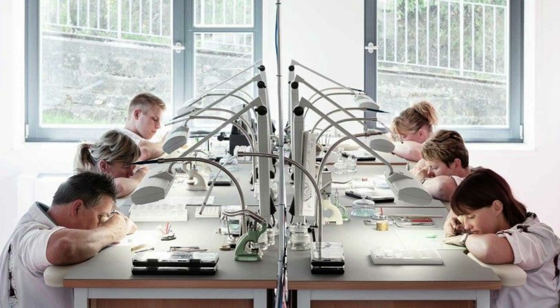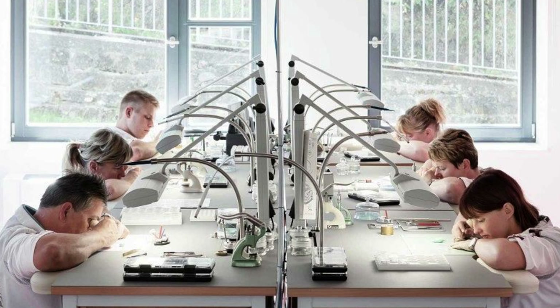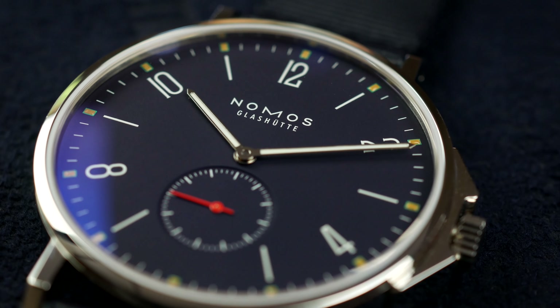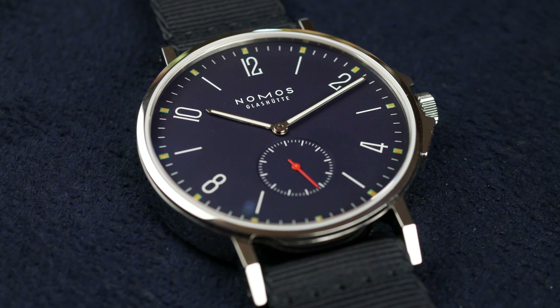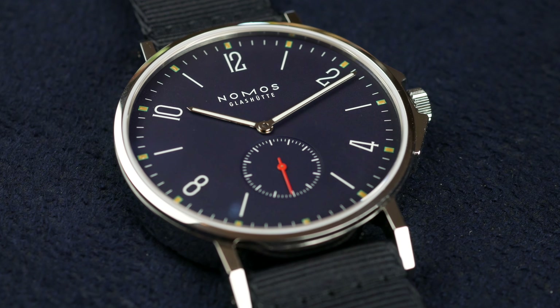They have their own design language, they produce their own in-house movements, and they come at a very reasonable price point overall. Today we're going to take a closer look at one of their most recent updates to an existing watch — the Ahoy line — and the specific model is the Atlantic.